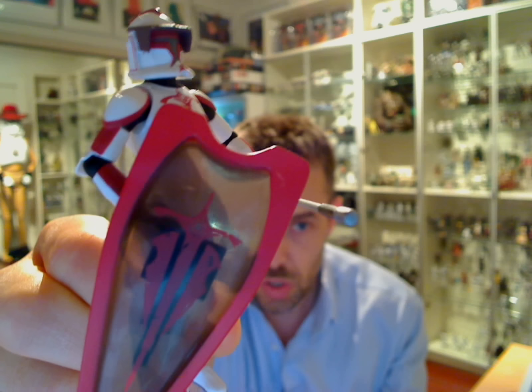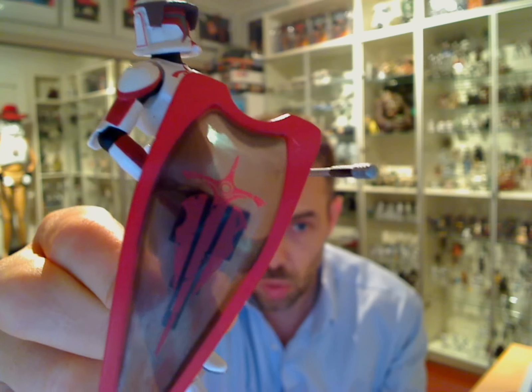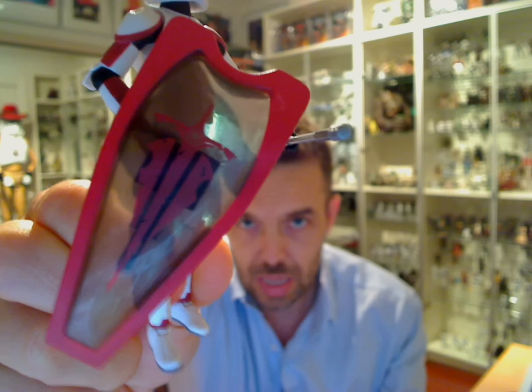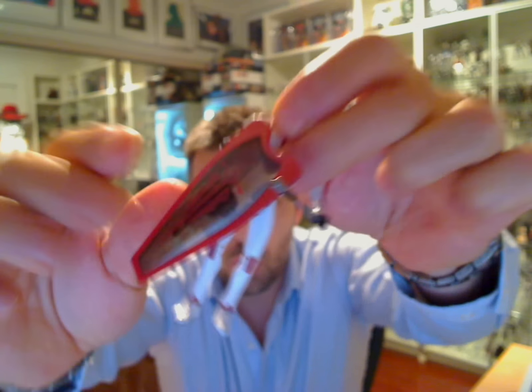And look, in some ways a very basic clone. There's not a great deal that you've never seen on any clone before — it's all standard articulation. But let's go through the individual items and get a look at the figure itself and what it's going to offer.